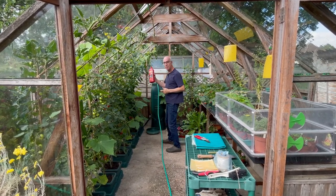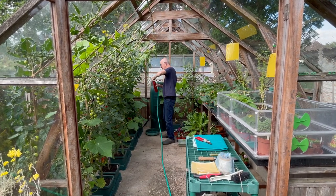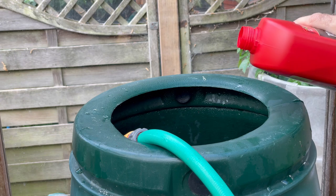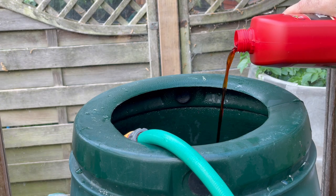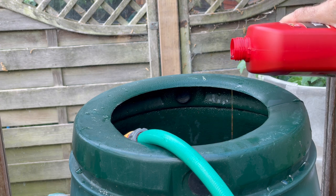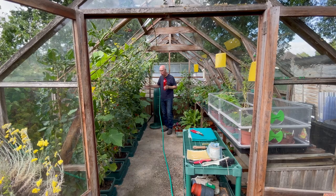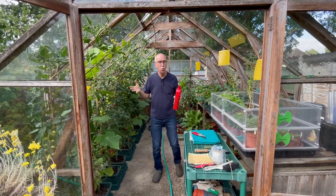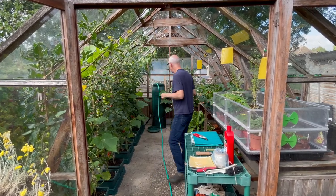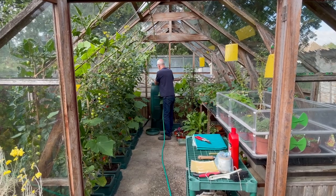All I do is add some liquid feed — something like Tomerite or tomato fertilizer — when I top the tank up with water. So I've got a lovely liquid high-potash feed which is what my crops really want, and that keeps the plants watered and fed automatically. It just takes one of those daily chores off me.